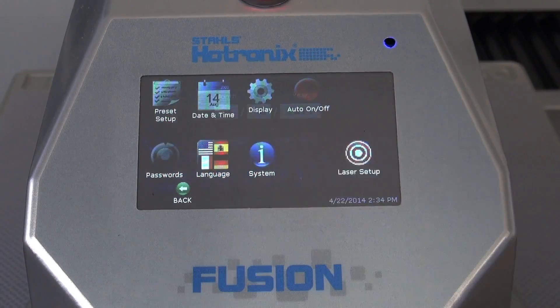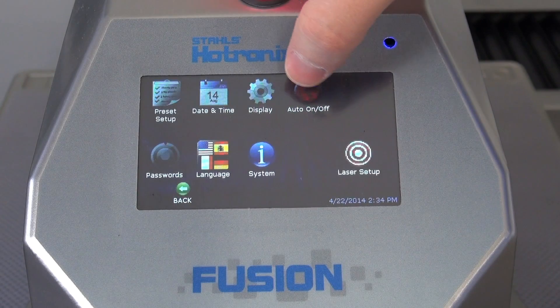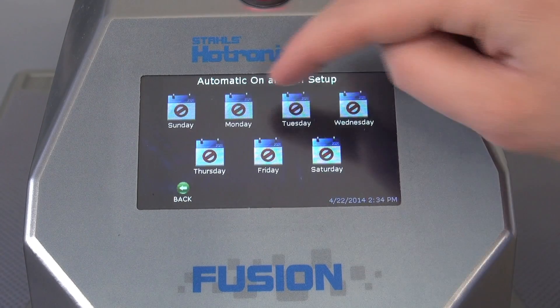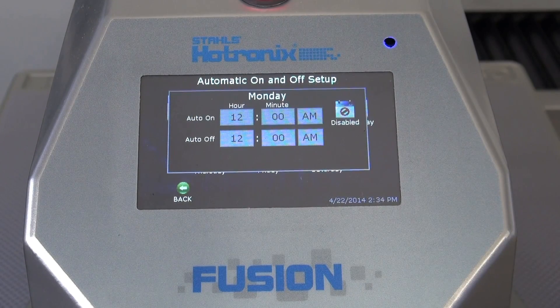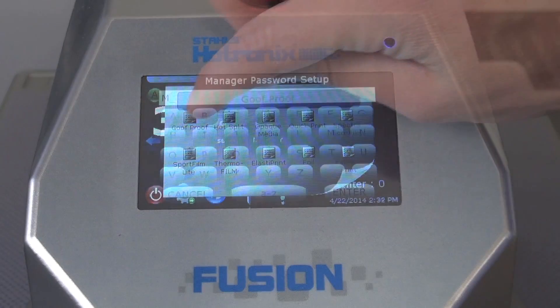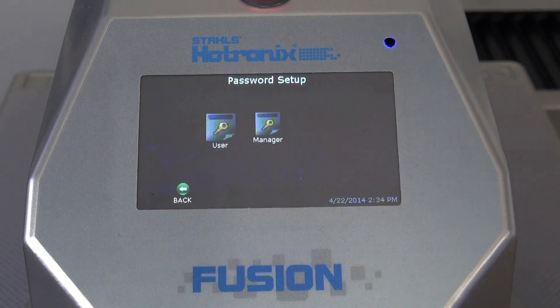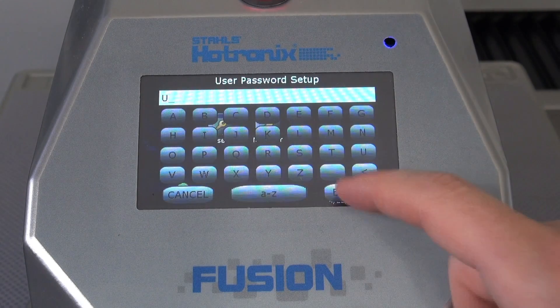Once a Dual Air Fusion is positioned into your business, it can be set up with the date and time, populated with automatic turn-on and turn-off times based on your production shift, populated with hundreds of presets to suit your heat applications, and even enabled into multi-level security modes for managers and operators to limit setting accessibility.